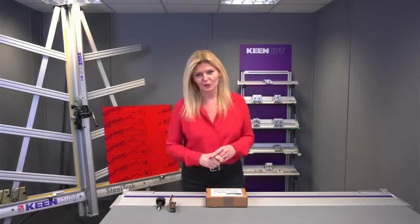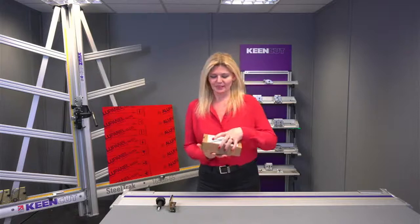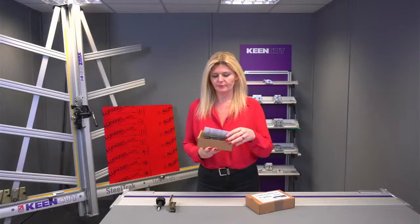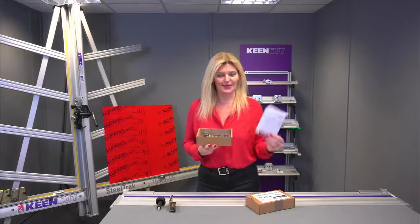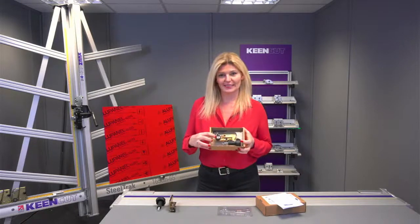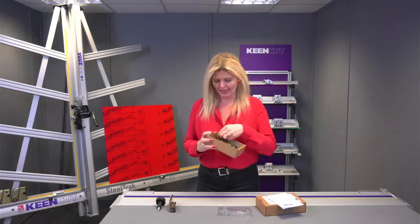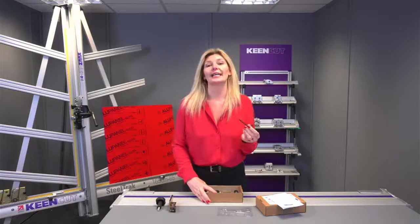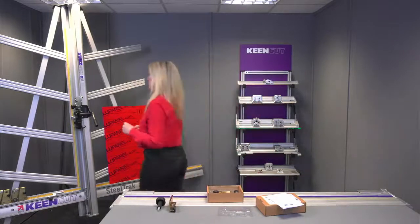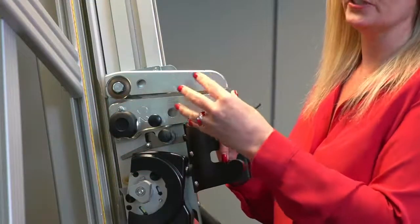When you order your V-Groove and receive it, it comes in a box with the sizing on it. Upon opening the box you'll find an instruction leaflet on how to calibrate the tool, the V-Groove tool itself, the knob with which to house it securely on the steel track, and a four millimetre Allen key to calibrate the tool. The tool is housed onto the steel track in place of the C2 twin wheel composite head.